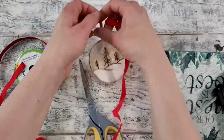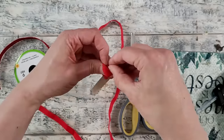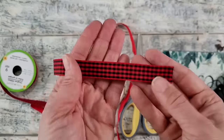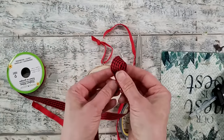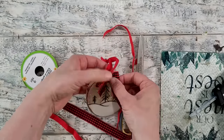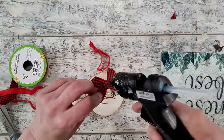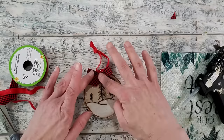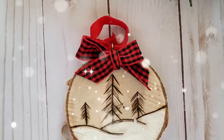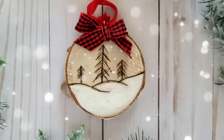I've allowed it to dry and now I'm adding the trim. I've got a plain ribbon from my stash to create the hanger — putting it through the eye hook and tying a knot at the back. Then I'm using some black and red gingham that reminded me of buffalo check — a pattern lumberjacks wear, so very fitting for this ornament. I'm tying a simple bow and attaching it with hot glue. I got this ribbon from Dollar Tree. This was so fun to make and I can't wait to make more — I think it would make wonderful gifts.